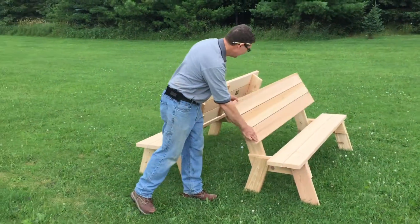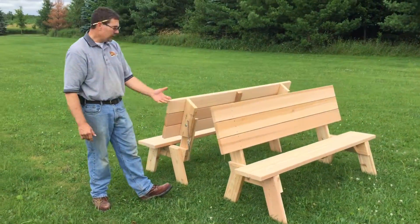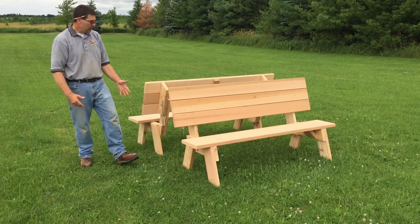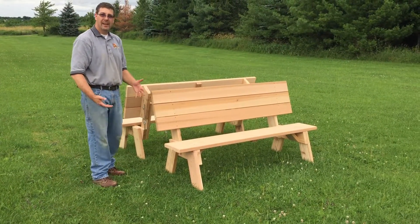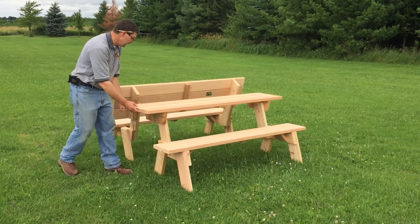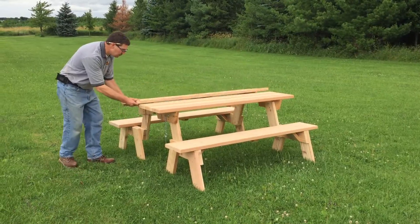Just flip the top down and you give yourself two benches. These work really nice around fire pits or on the back of porches or decks where you want to have some seating and yet you don't have a lot of room for all the furniture you need. This will provide you with just what you need.